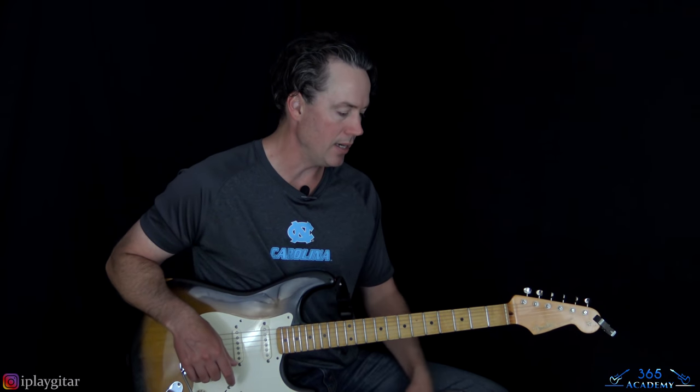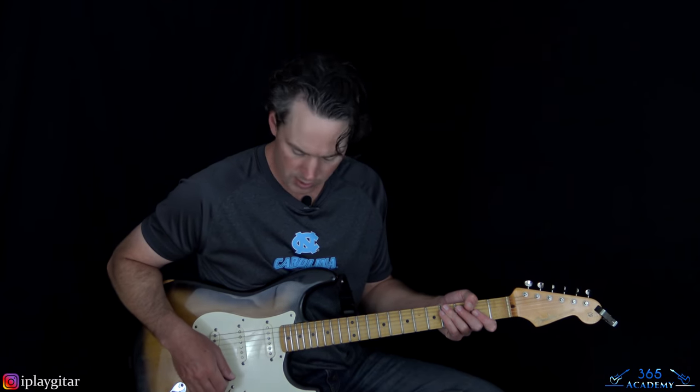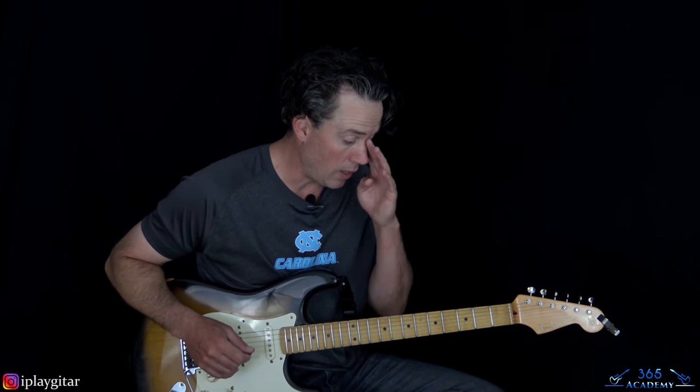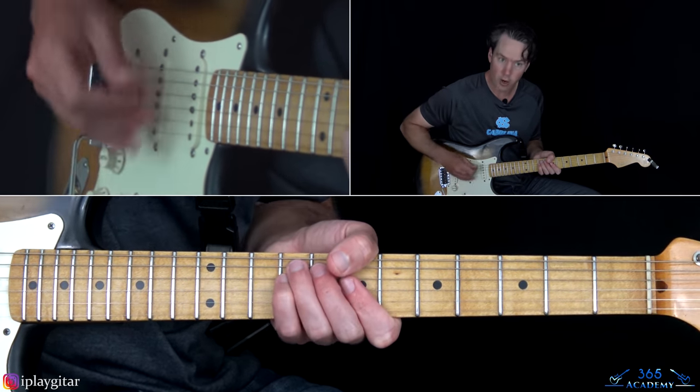All right, let's jump into this. I'm in standard tuning here. What I've done is taken the intro — the little synth part — and made it more of a guitar part.